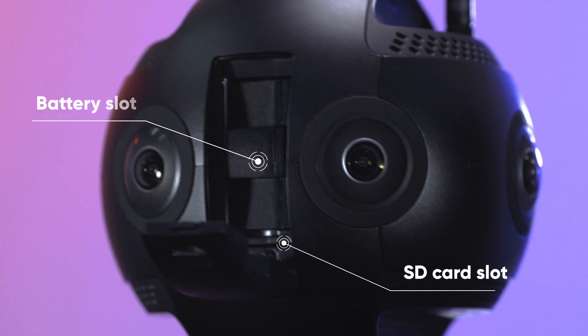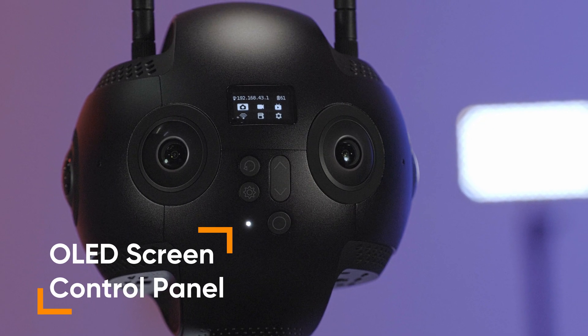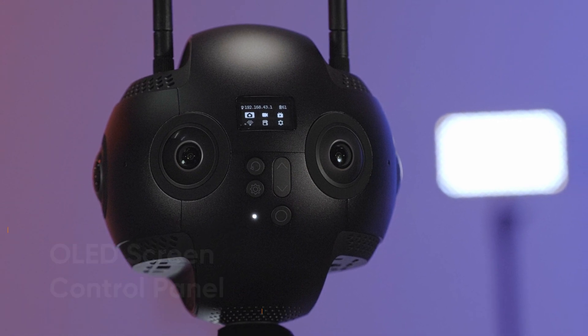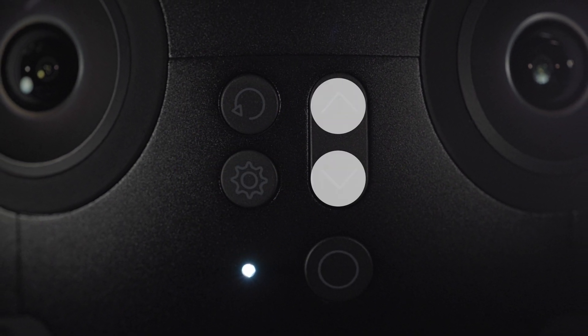And here is where you can put the battery and SD card. You can control the device by using the control panel on the OLED display screen and four buttons: the power enter button, return button, setting button and switch button.